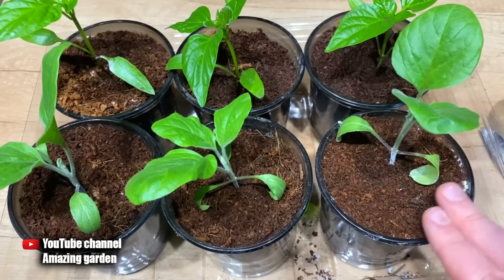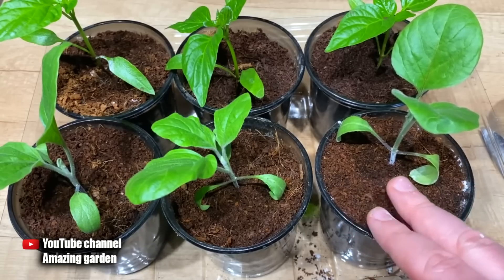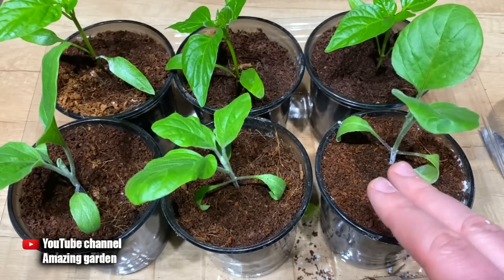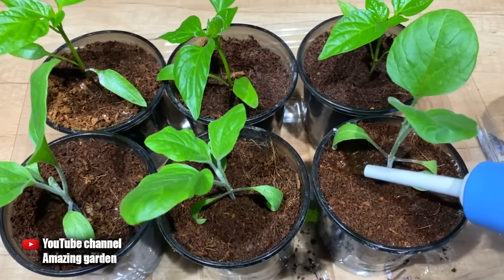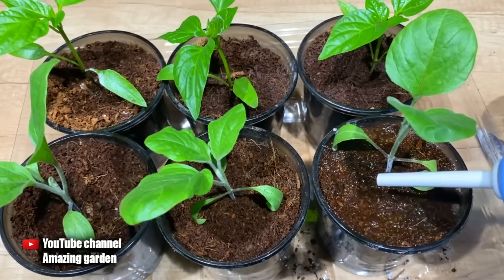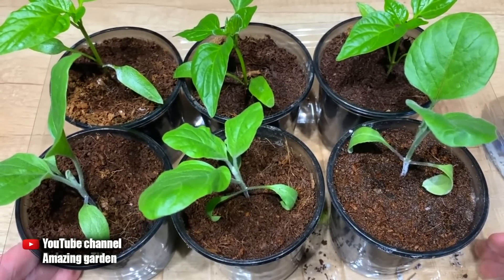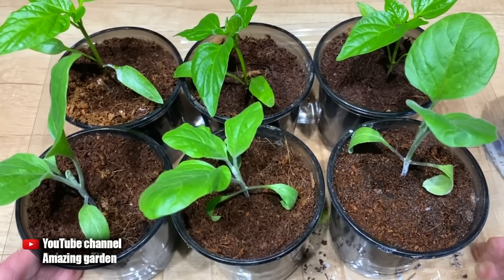Fungus and mold will not form on top of the cup — be sure to take this into account when using starch as well as any other organic matter. If you sprinkle it on top of the pot without covering it, you will get mold. After applying, carry out watering as usual. This will help your seedlings grow their root system faster. Please write in the comments what methods you use to root your seedlings — I'll be very interested. I wish you strong seedlings and see you in new videos, bye!